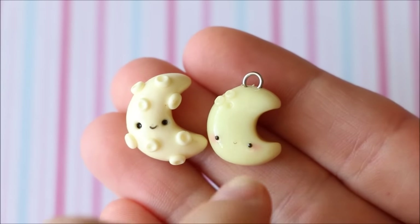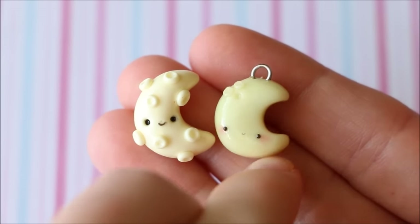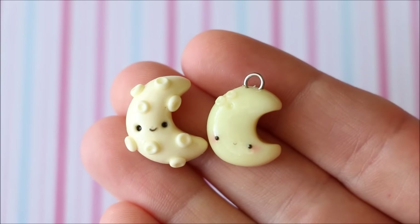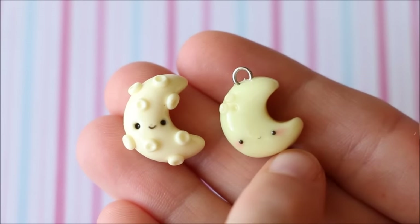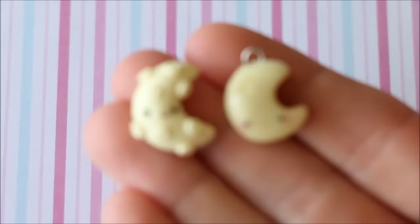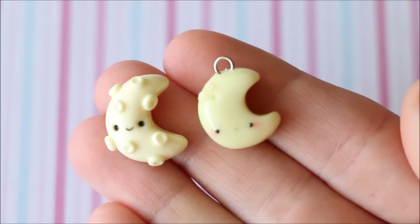Another thing is that I kept the little craters a lot simpler on the new charm. The old one kind of looks like it has little warts or pimples stuck all over it. With the new one I also used glow in the dark clay, so you can see it glows a little bit. But yeah, so that's the moon charms.